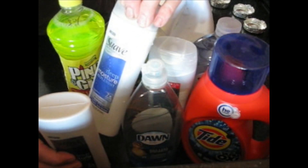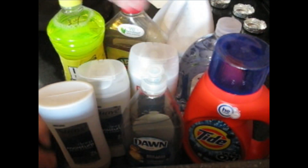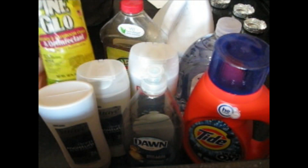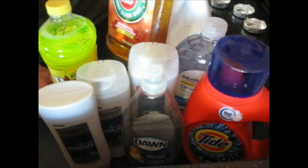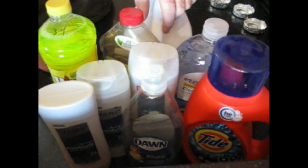We have Tide, we have Dawn liquid, we have Suave deep moisture conditioning, deep moisture shampoo, and a two-in-one shampoo. We have the counterfeit Pine Sol which goes by Pine Glow, equate hand soap, Murphy's Oil Soap — and just for the fact it has oil in the title I'm not too promising about that — and we got bleach, and I'm not quite sure if I want to try to freeze dry bleach because I'm afraid.